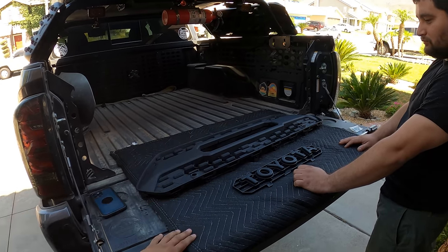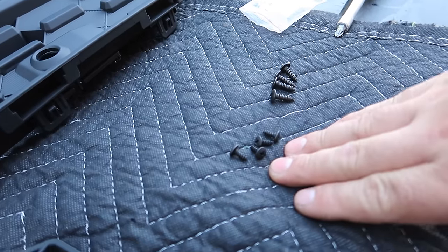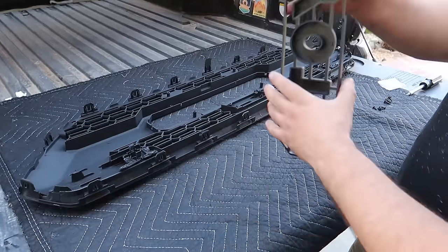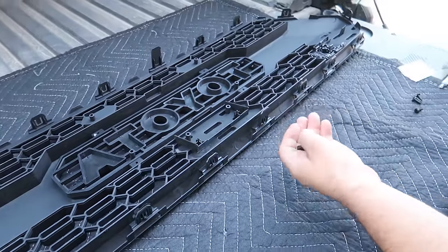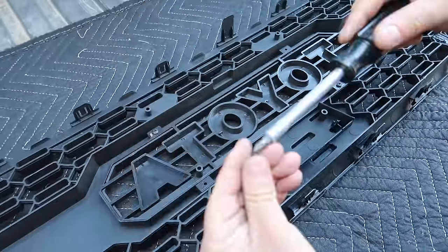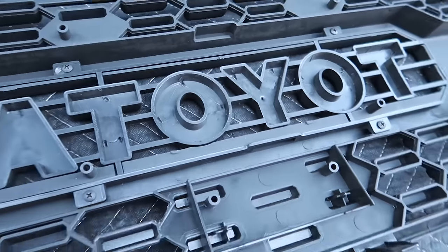What's going to come in the box is the main grille section, the garnish section, and eight sets of screws — four small ones and four big ones. We'll show you where those go right now. Start off by flipping this around, put the Toyota emblem in its spot, and the small screws are going to be for the garnish section in the middle. The holes are right there — just screw them in. Now we've put the smaller screws in, one, two, three, and four. Super easy.